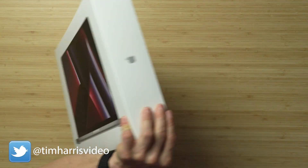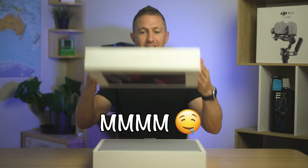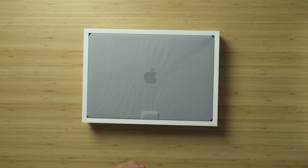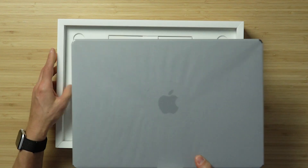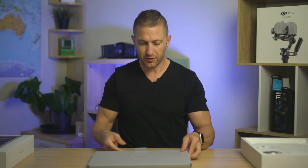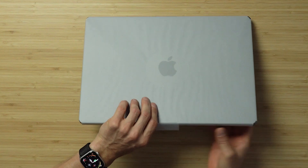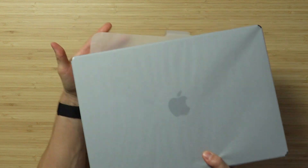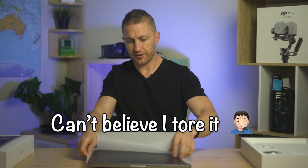We'll spin it over and — the satisfying feeling of the lid coming off a Mac product. Let's lift this up and take out the box contents. First thing I want to do is unwrap this thing. It's made of paper this time. Very nice.